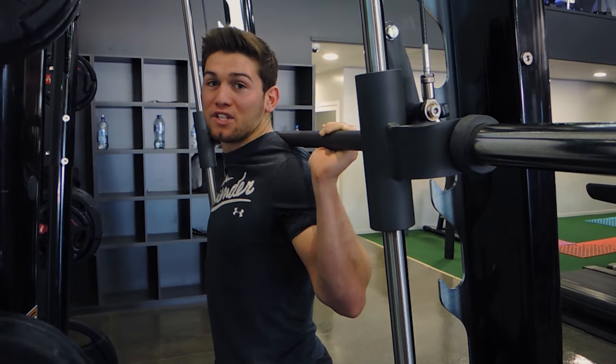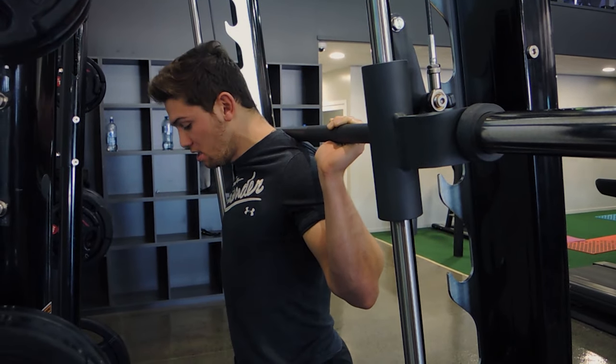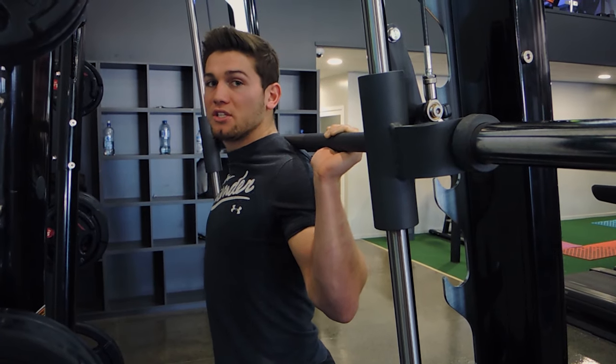Okay guys, these are Smith machine reverse lunges. Unrack the Smith machine, standing so you're right at the center, and all you're doing is performing a reverse lunge.